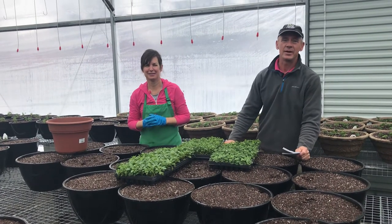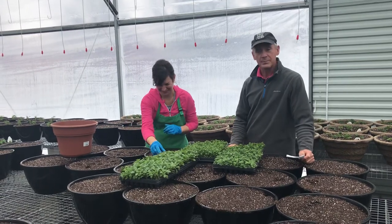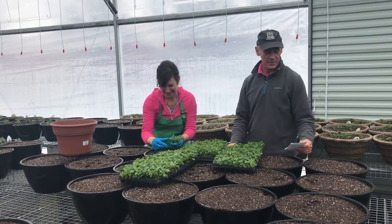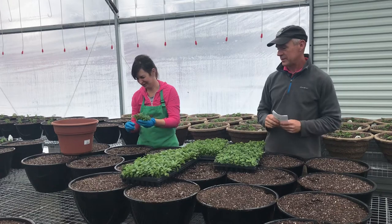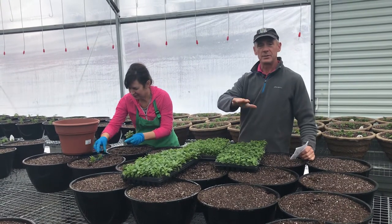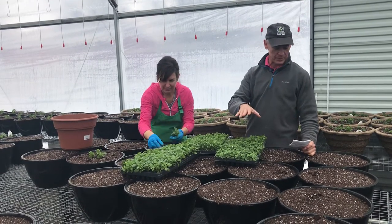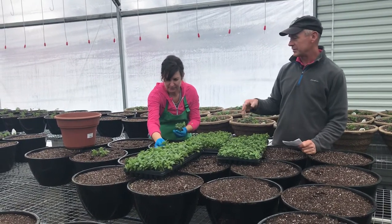Hey, it's Keith at Schneider Farms here. I just caught up with my wife Candy and it's time to plant hanging baskets. Now that we've got the right plants selected, the combo selected, the right size containers, the soil in them, and our biological pest controls in place — the fun part is it's time to plant.